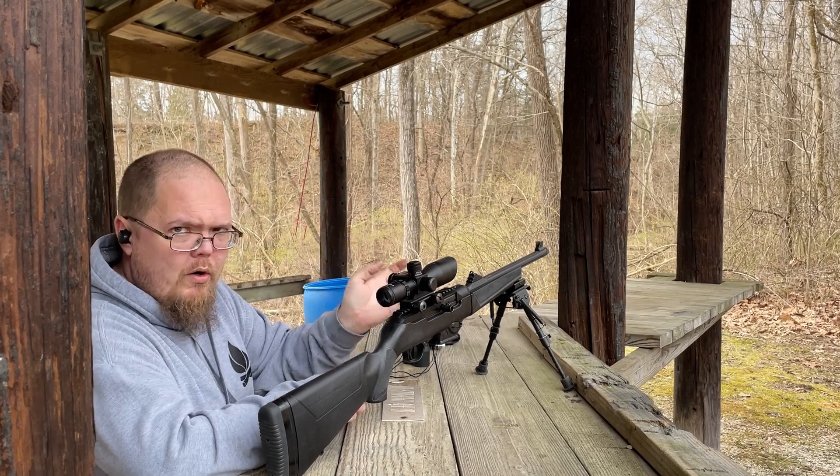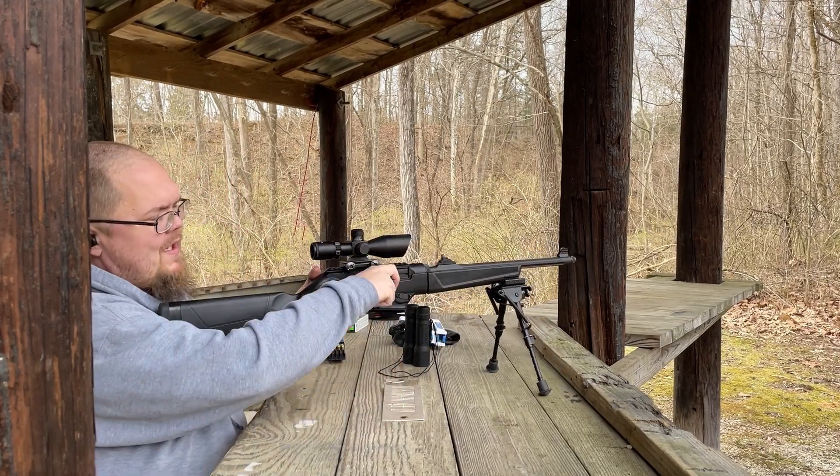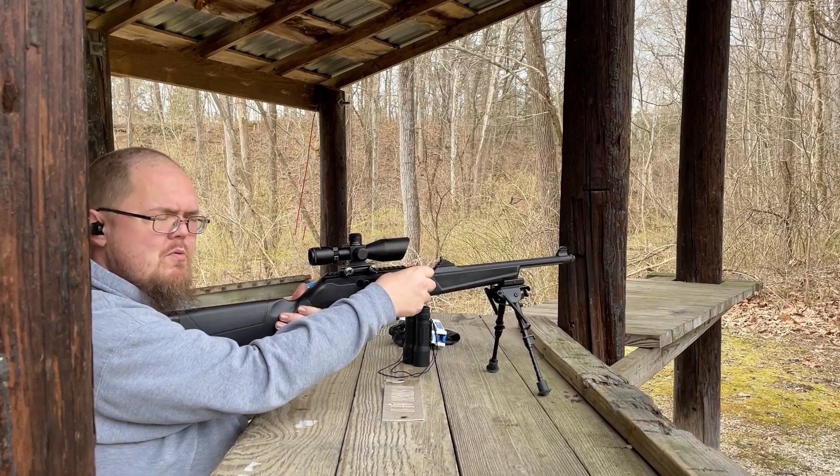So here we go — as I said, doing it one round at a time. Sniper mode.